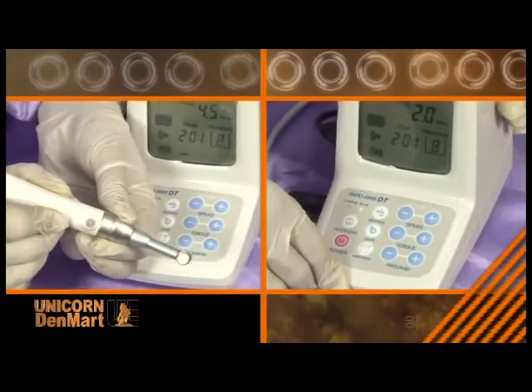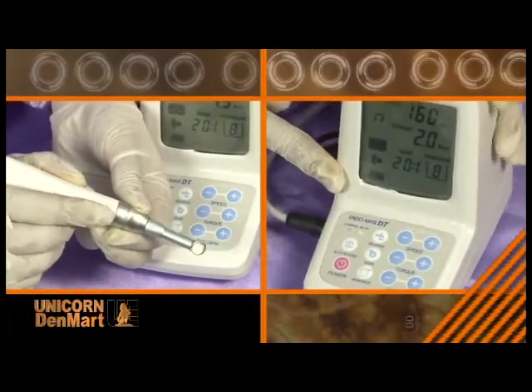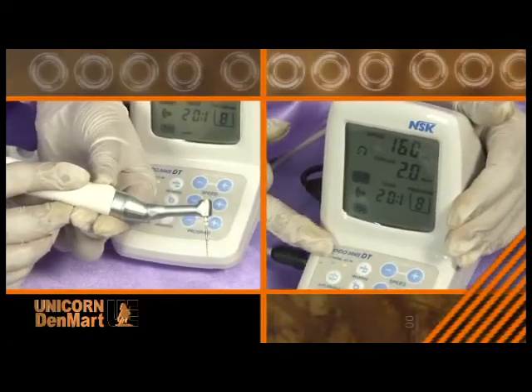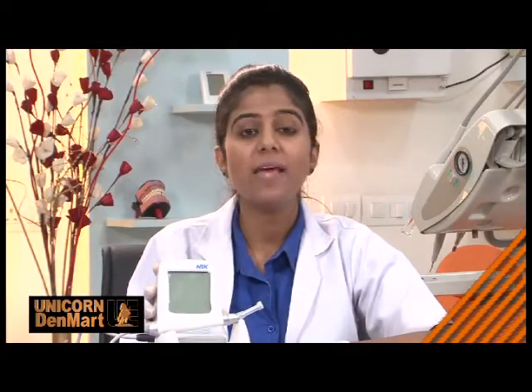Adaptive torque control senses the gear ratio of the head selected and adjusts performance instantly to complement your cutting technique for maximum efficiency. Endomate DT is electrically operated, lightweight, and compact, providing high performance assistance to the user at all times.